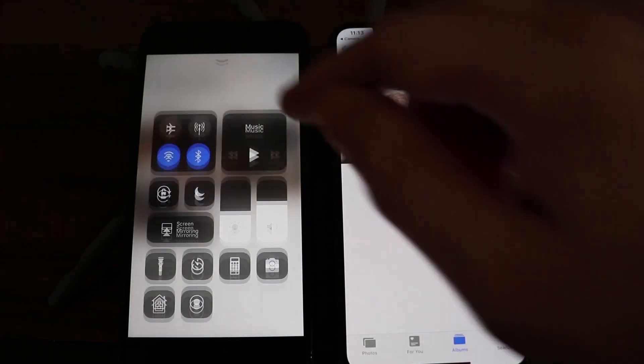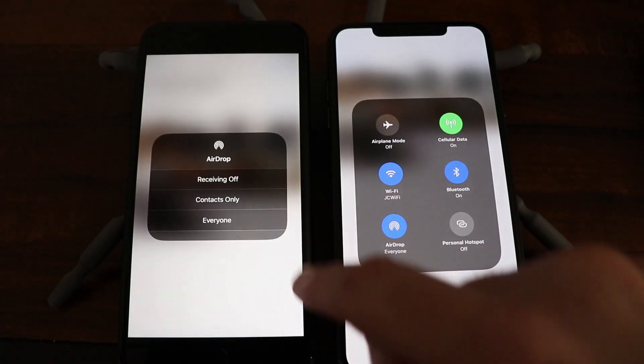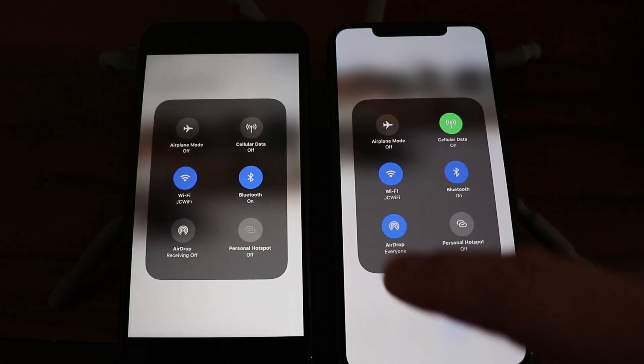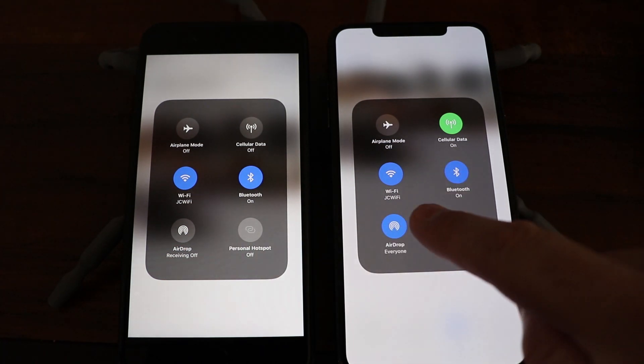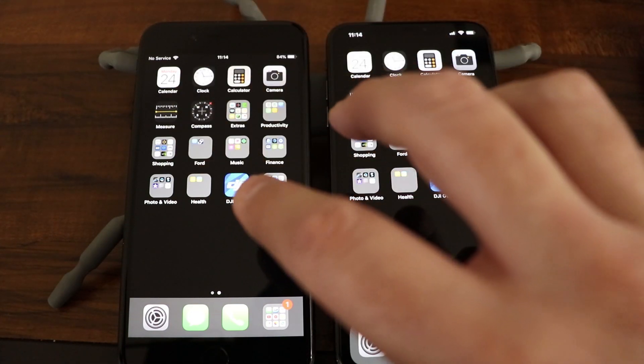All you need to do then is go back into your Control Center on both devices. Once you're in there, select AirDrop and choose Receiving Off to disable the feature. Make sure you disable it on both devices, and at that point you are pretty much done.